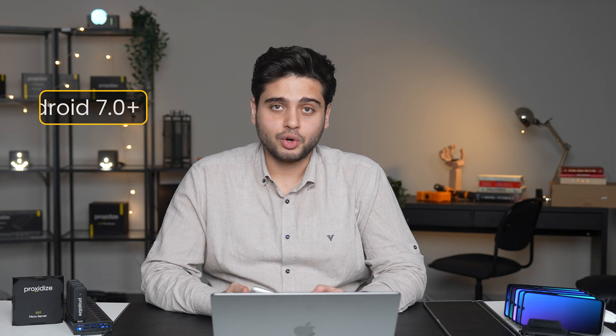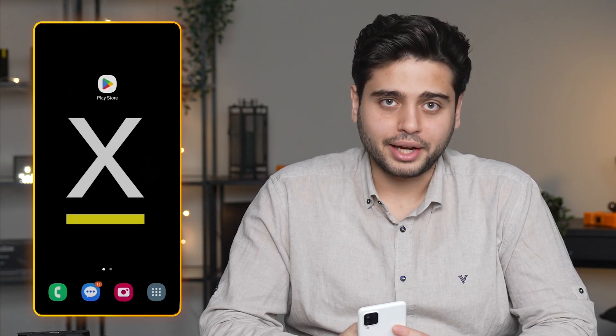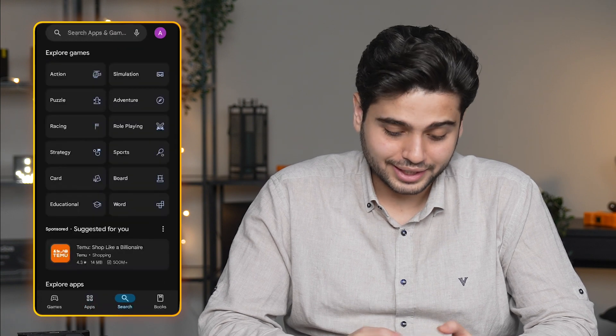Here I have a cheap Samsung phone that I got specifically to use as a proxy. However, you can use almost any phone running Android 7.0 or higher, which is any Android phone made since 2016. First, I need to head to Google Play, search for Proxidize, and install the app.